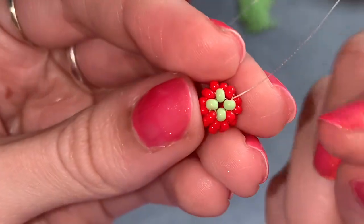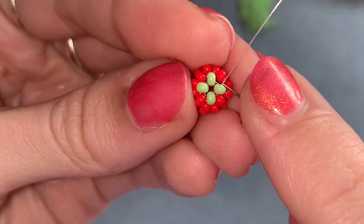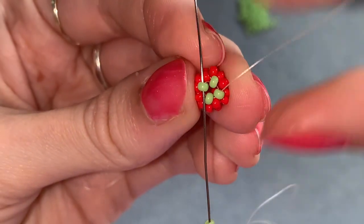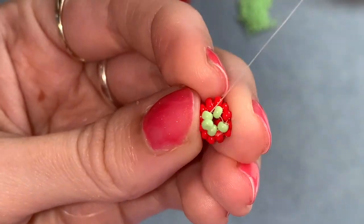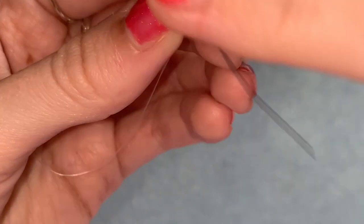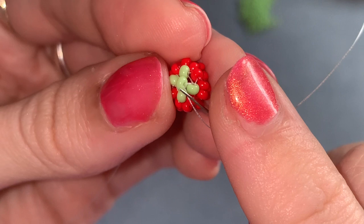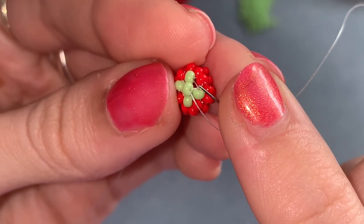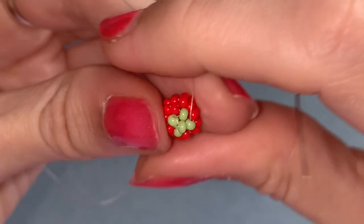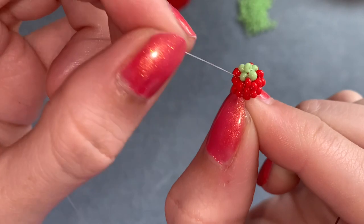Holding it like this — my thread is coming out of this bead in this direction — go through the bead opposite in the same direction so that the thread comes out the same side. Then go back through that bead you just added on the top. Now back into the bead on the other side — it's already connected to this side — so go through this side.